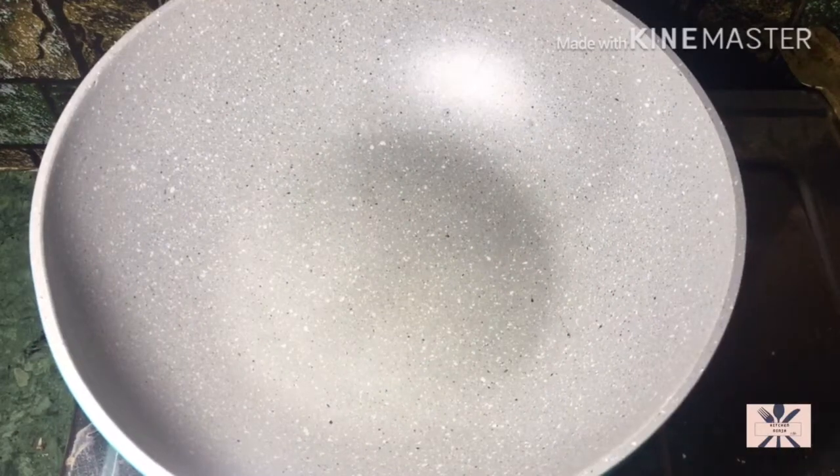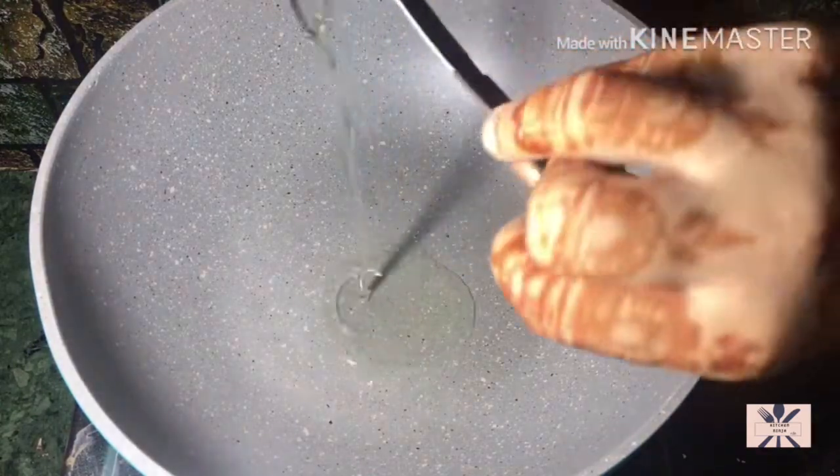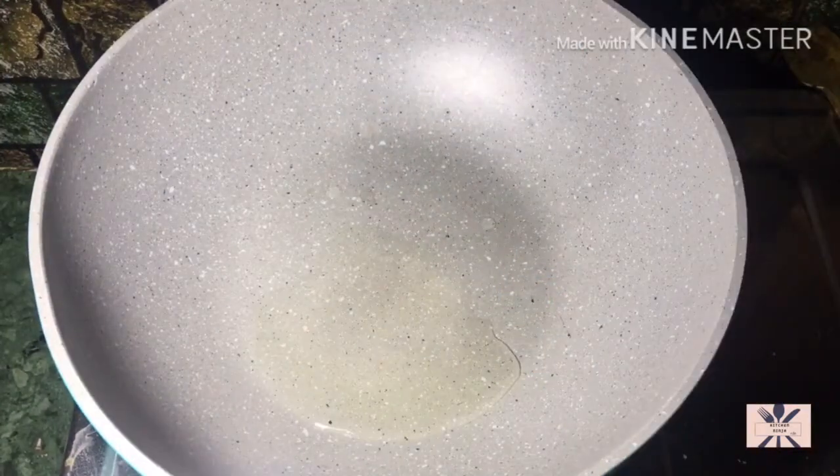Hi, I welcome you all to my kitchen. Today we will make a very easy mix vegetable recipe. Let's start this recipe.